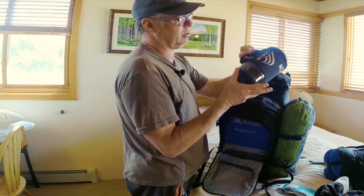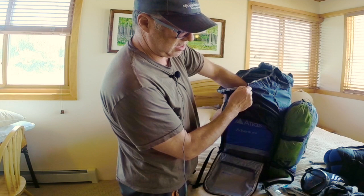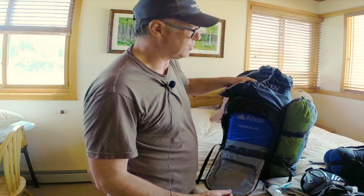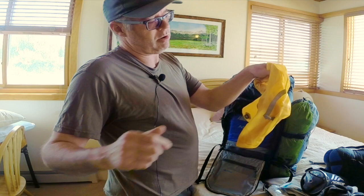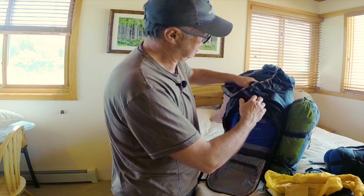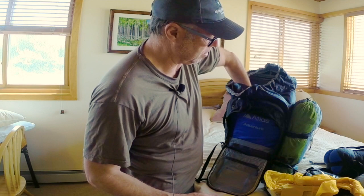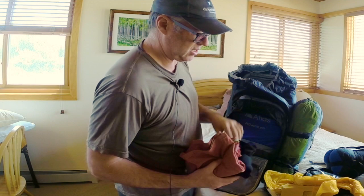I've got my big Sumo JetBoil — I like the bigger ones. Apart from water filtration and purification, I'll always boil extra water so I can do laundry. That bag there can carry water, or it's an inflator for my sleeping pad. I use an X-Pad — it's inflatable but also has some down inside the pad itself, so it's actually really warm and comfortable. I've also got a couple more t-shirts in there.